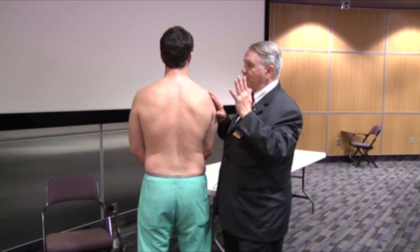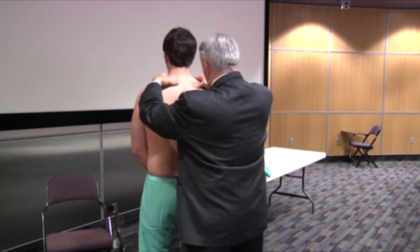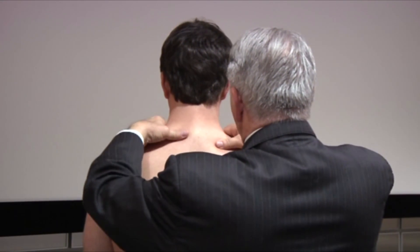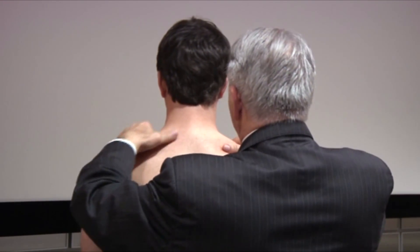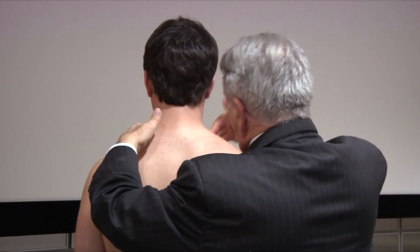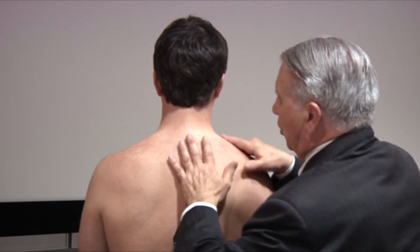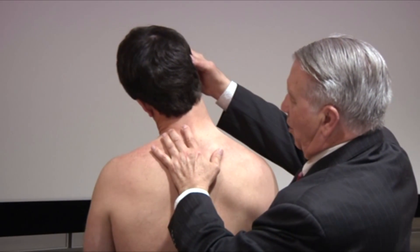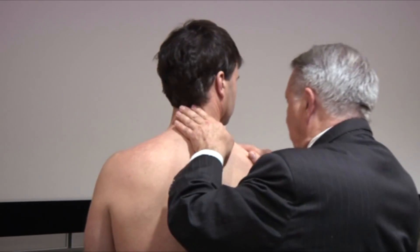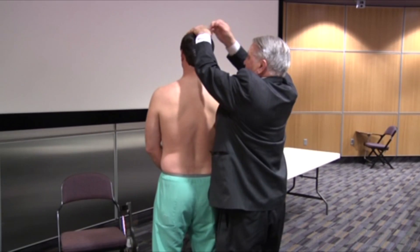Now while I'm here, I'm going to palpate the supraspinatus and trapezius for any masses or irregularities. I'll feel along the clavicle at the same time and check whether there's any radiating pain or Tinel's-like phenomena. And although we're looking for nerve issues, I'm going to have him turn his head off to one side and then the other, and then rotate as I palpate.